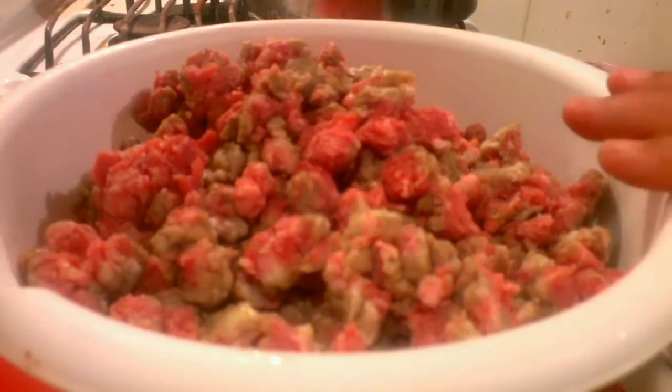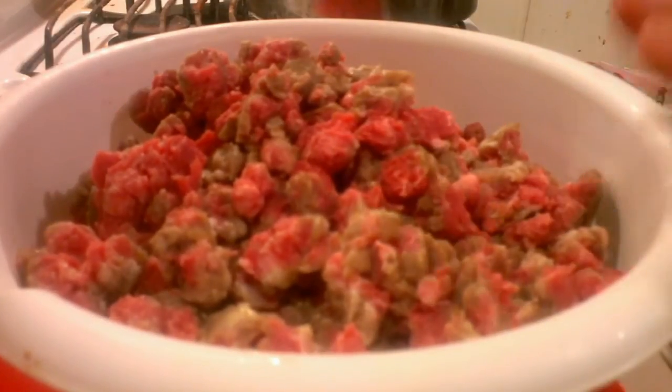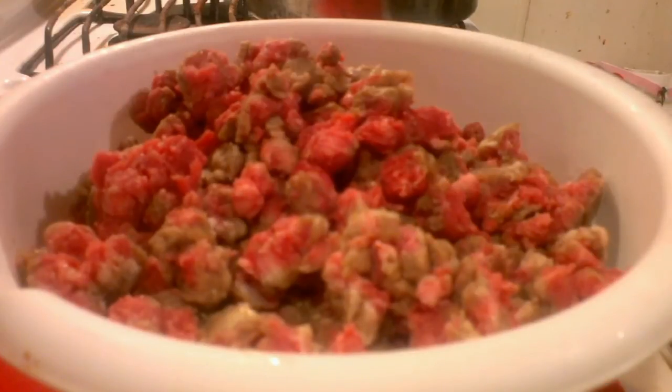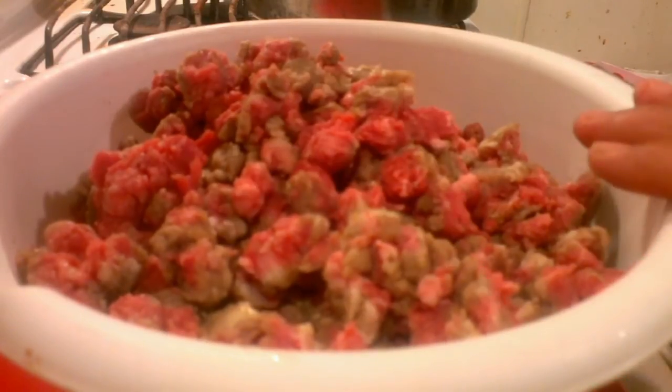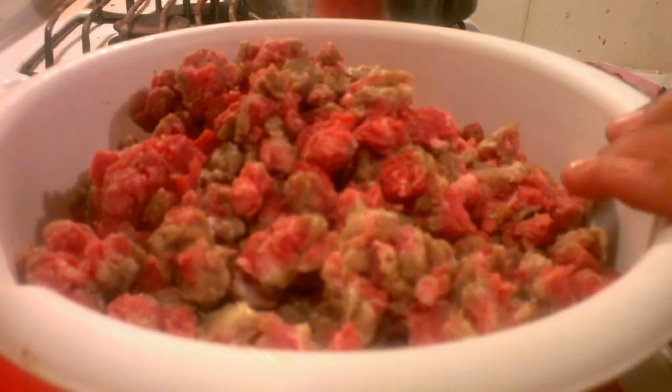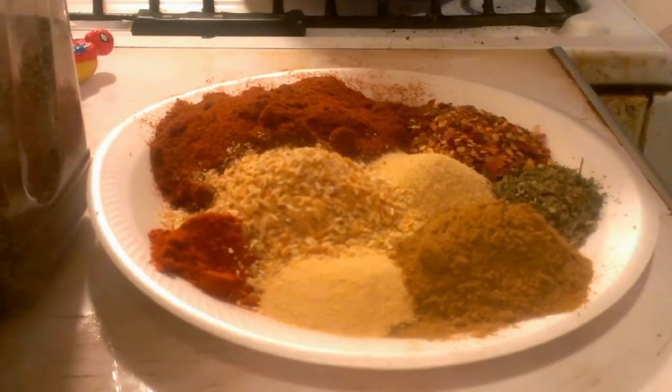This is going to be some Texas real chili — no beans. We're going to be using yellow onions in it. We're not going to put any jalapeños or anything like that in it. I am going to give you the recipe so you don't have to go back and look, but you can if you want to see the differences.